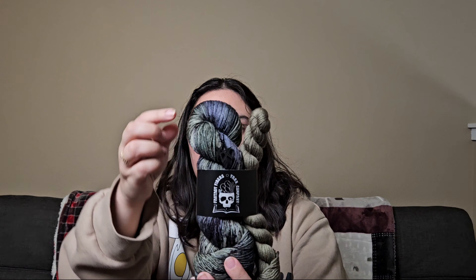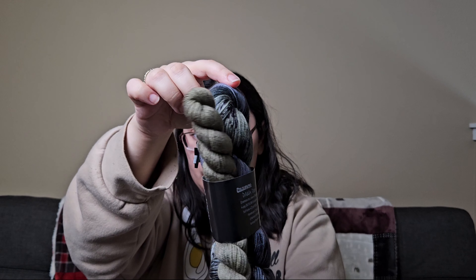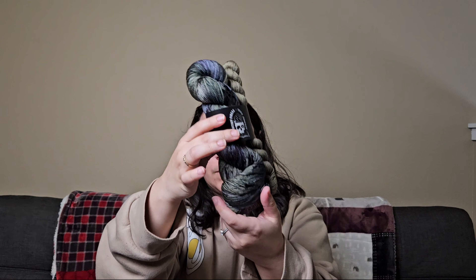The next subscription I get is Fantasy Fiber Yarn Co.'s Daddy Club. This was for February, themed around Dean Winchester. This is 'Daddy Dean' and this is 'Idjit' based off of Bobby Singer, and she included a stitch marker that I believe is the Men of Letters symbol. It's so pretty.